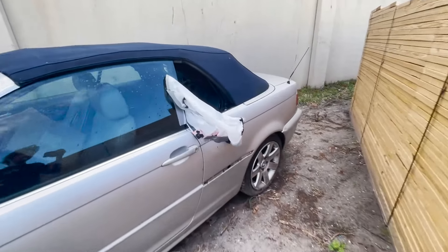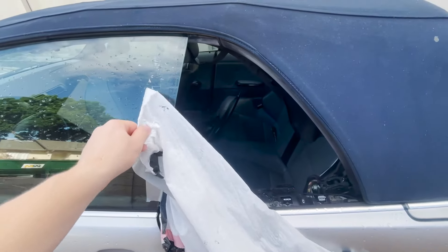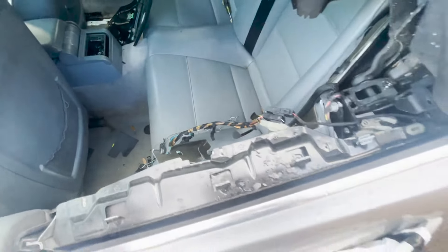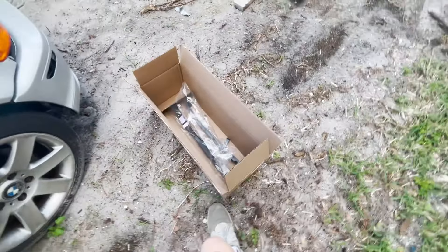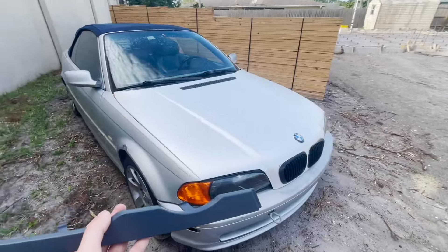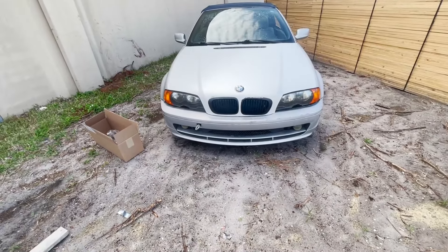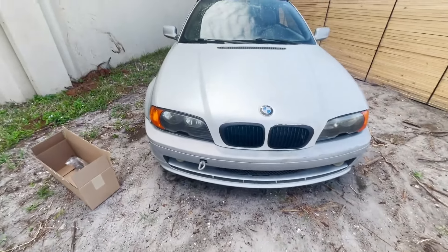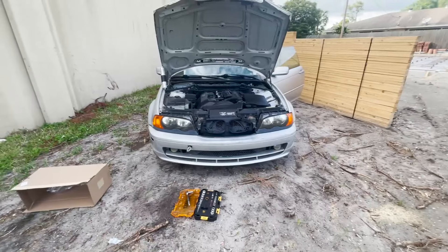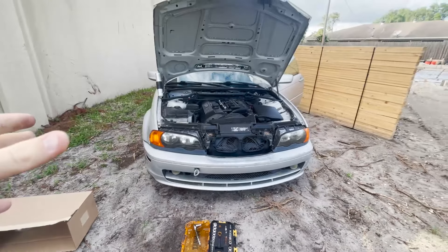It's a few days later since I picked up the new window regulator from the junkyard. It rained and this little window opening did not work, so rain got in the car — but it's fine. Also, look what finally showed up: the headlight fillers. This is the last piece the car needs to have the exterior completed — obviously besides the dents and the paint — and I'm excited to put them on.